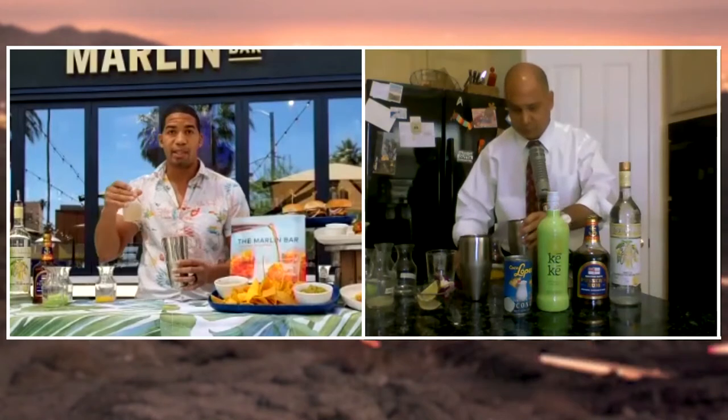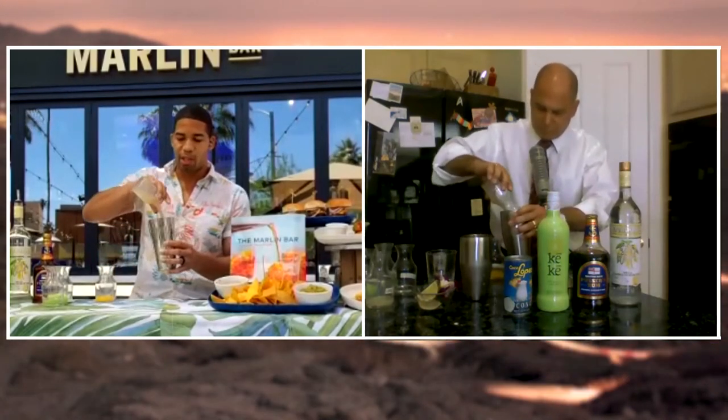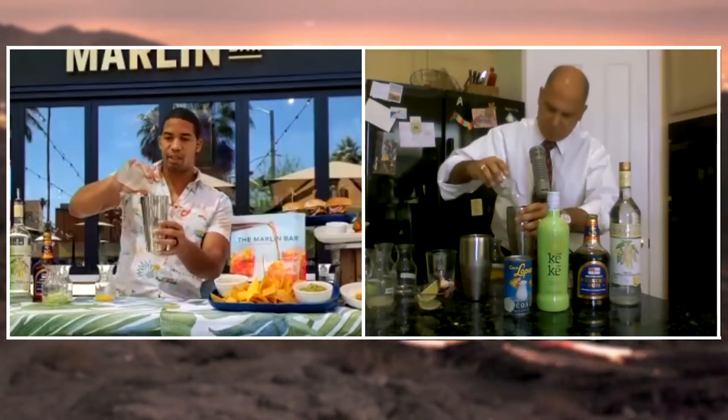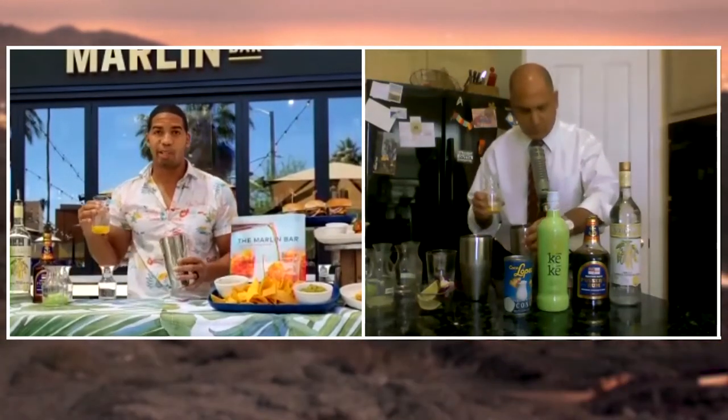We've also got some Coco Lopez — a little bit more sweet. We've got the alcohol; you're going to taste that. We want to mix in a little bit of our Coco Lopez right there. You can see it's nice and thick — it's going to give some body to that cocktail. If I'm going too fast, let me know, Patrick; I'll slow down.